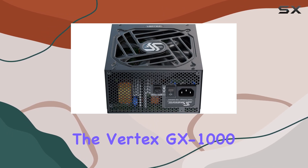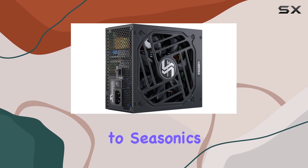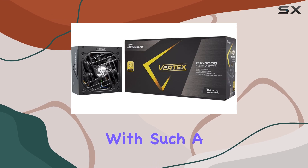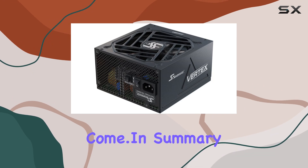What truly sets the Vertex GX1000 apart is its incredible 12-year warranty. This is a testament to Seasonic's confidence in their product's durability and performance. With such a long warranty period, you can rest assured that your investment is protected for years to come.